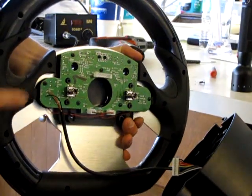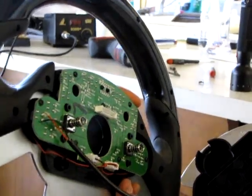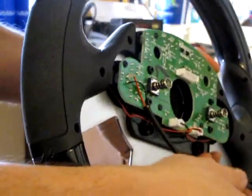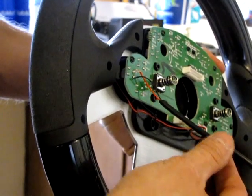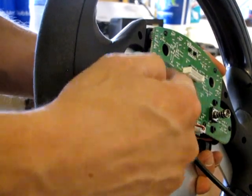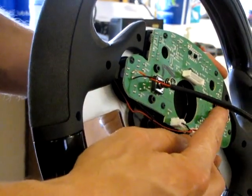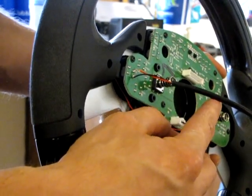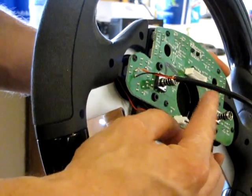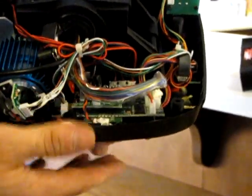We got the wires soldered to the B button. The next part is managing the thicker black part of the wire — I'd recommend cutting it back at least another two inches from where we were at, to help prevent it from getting squished between the board and the base of the hub where the wheel connects. We test fitted it and it did give us a little trouble, but we found a way around it. Just cut that back and it'll be easier. Now we're going to reattach it to the base.